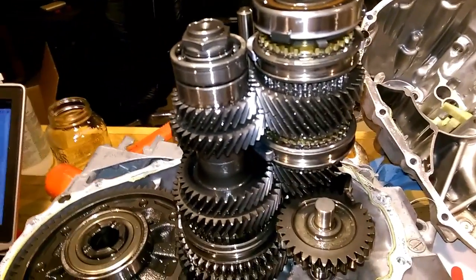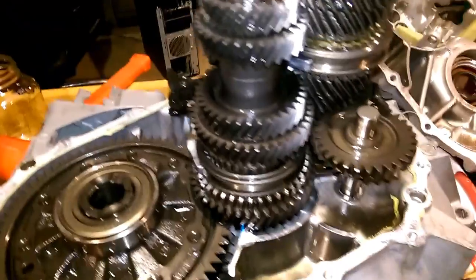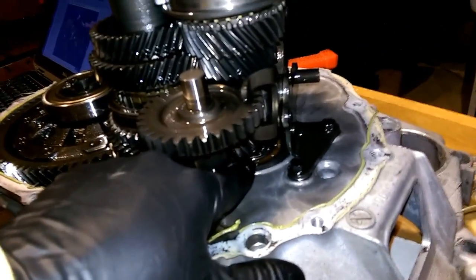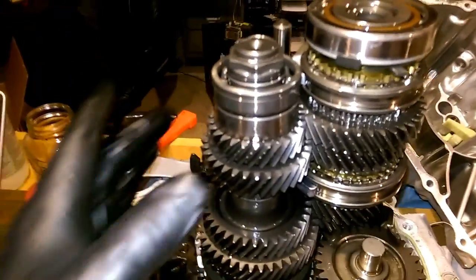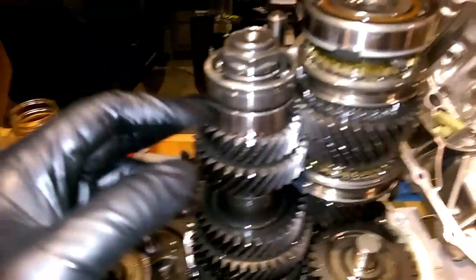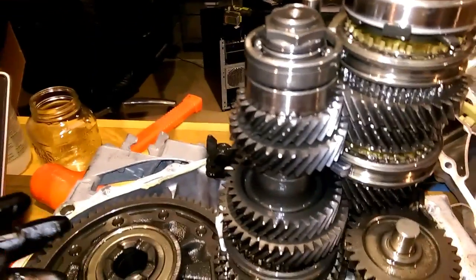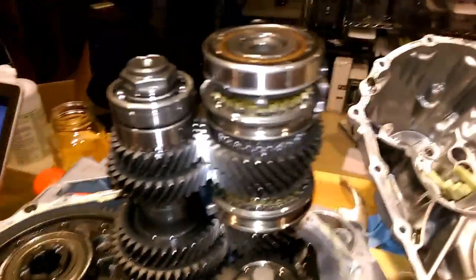Hey man, so I was really hoping I'd be able to get away with only replacing the input shaft bearing down there — that's the one I'm assuming is definitely bad. But it sounds like I've got a bad countershaft bearing, this one right here. So I'll try not to talk so you can hear it, and I'll move all the bearings and you can tell me what you think.